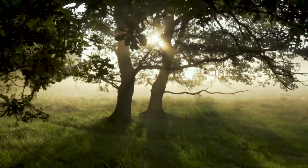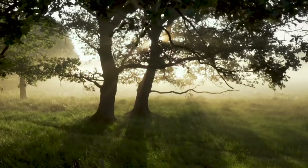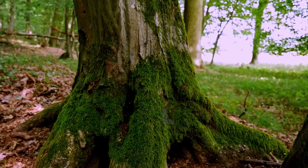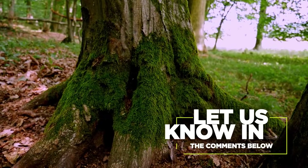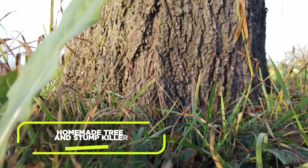And there you have it. Remember, always prioritize the environment and choose this method responsibly. If you found this tutorial helpful, consider subscribing to our channel. Do you know of other ways to kill a tree when you need to? Let us know in the comments below. Click now to learn how to make a homemade tree and stump killer.